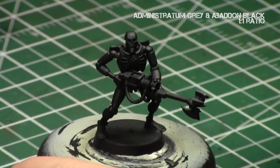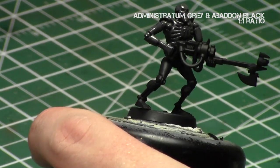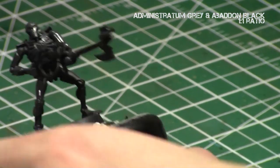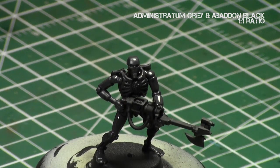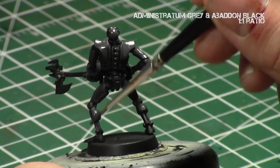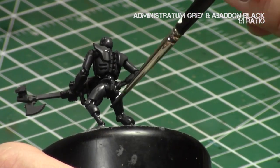We'll begin by giving a solid base coat of Administratum Grey and Abaddon Black in a one-to-one mix. In this particular approach, we're going to be layering up colors in the direction of our light source. We've got to tell the tale of where the light source is on the miniature — that's ultimately the key to non-metallic metal. The first step is to get a solid coat of this dark gray over the miniature, which will provide the foundation of the grays.